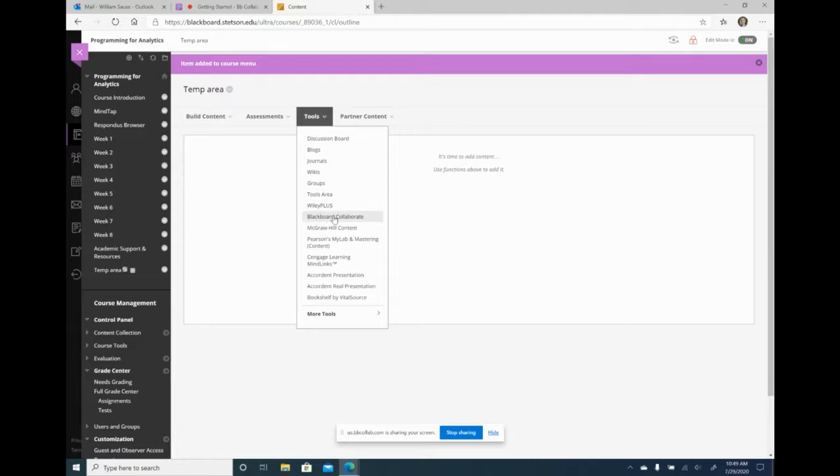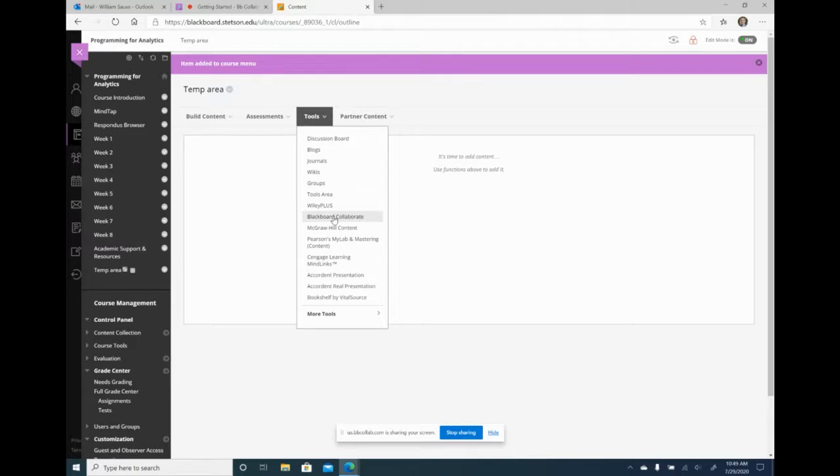Some things to be careful about — for instance, they have a Blackboard Collaborate link in the tools. When I first started creating weekly modules I thought I could put a Collaborate link in there, but this Blackboard Collaborate is the old one — it is not Collaborate Ultra. Collaborate Ultra only allows you to put a link on the side navigation, not in the weekly module. I'll show how to do that in a later workshop. When you're ready for the class to see a link, just click the dropdown and say show link.